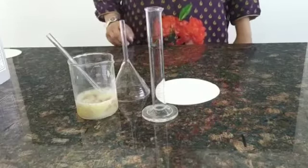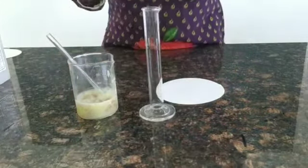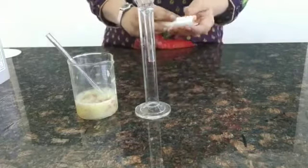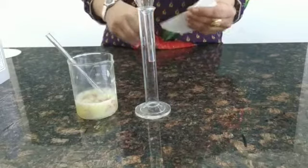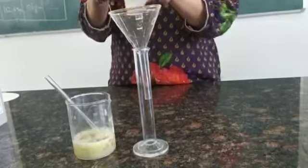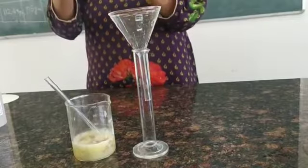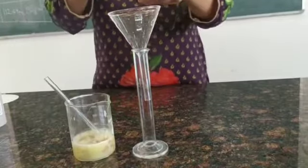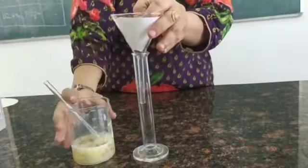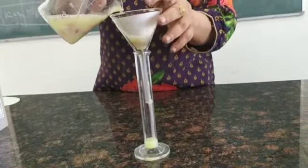The next step is filtering out the solid material. We take the glass cylinder and place the funnel into it, fold the filter paper, and place it in the funnel. Gently we pour the solution into the funnel, making sure there are no air bubbles.